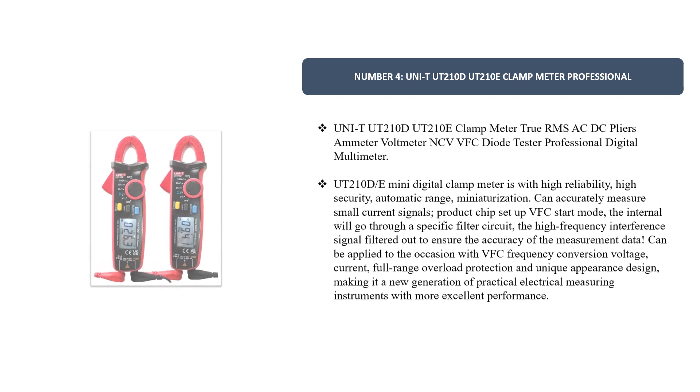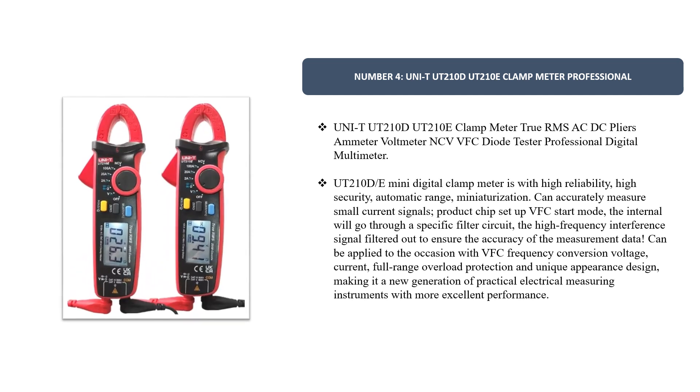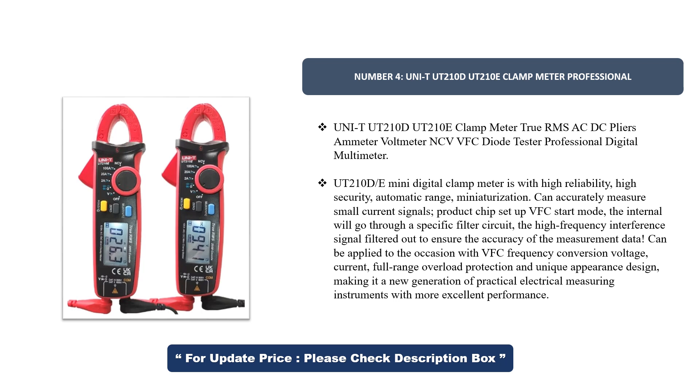Number 4. UNIT UT210D UT210E Clamp Meter — True RMS AC-DC Pliers Ammeter, Volt Meter, NCV, VFC, Diode Tester, Professional Digital Multimeter. The UT210D/E Mini Digital Clamp Meter is designed with high reliability,